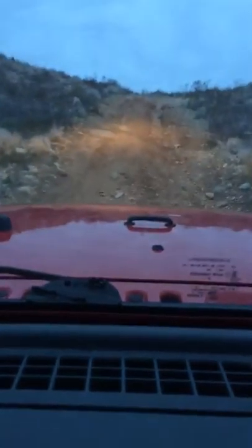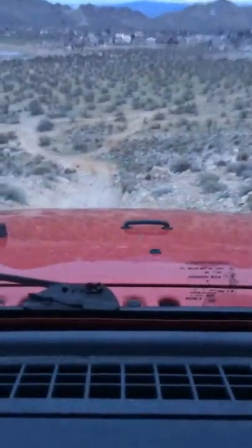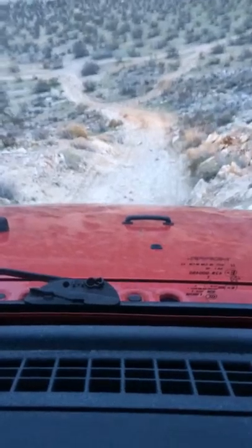Let's go. Going over the edge. Nice and easy, let the transmission do most of the work. Hope you're not getting too dizzy.